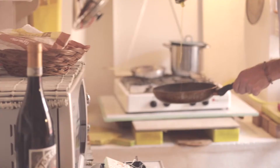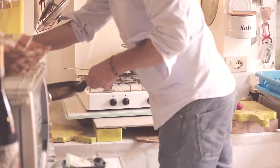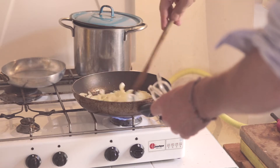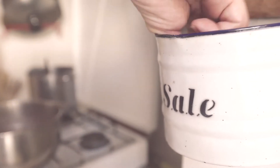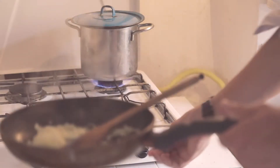Finely slice two onions. Gently sauté in a frying pan over a low heat for 10 minutes until soft and glossy. Add a good pinch of salt. Meanwhile, bring a saucepan of salted water to the boil.